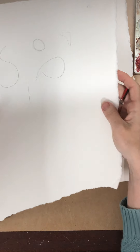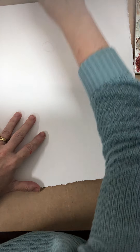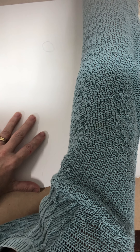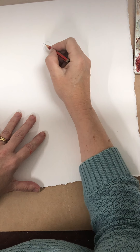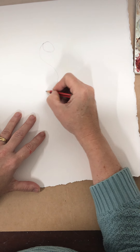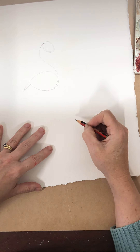Now how does that come together as a flamingo? I've got a bit of an Easter egg shape. Then the next shape I'm going to draw is an S — I'm going to start at the base of that Easter egg and draw a nice S. Then I'm going to put in that speech bubble, starting here and popping that in.